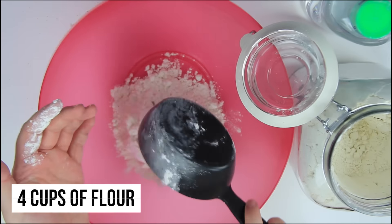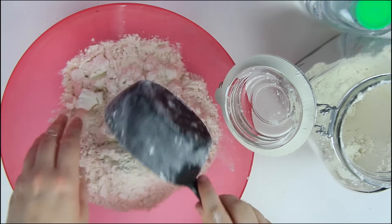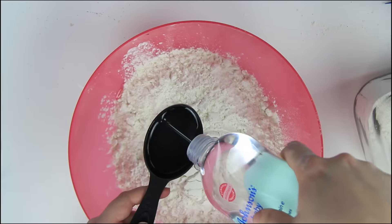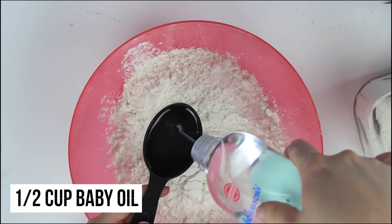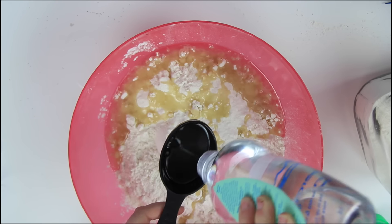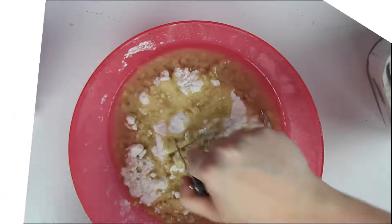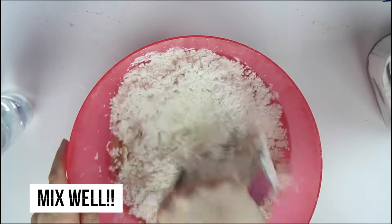Start by putting four cups of flour into your bowl. Once you have that in there, we can start measuring out our baby oil. This recipe calls for one cup of baby oil — I'm just using two quarter cups because my half cup looked dirty. I'm going to put this into the bowl and use one of these little pastry mixers to combine both ingredients together.